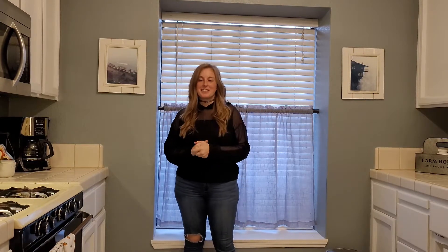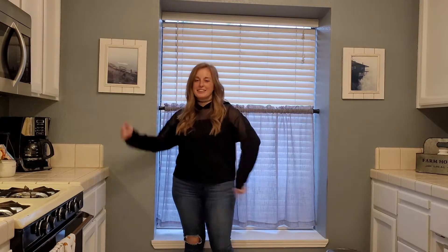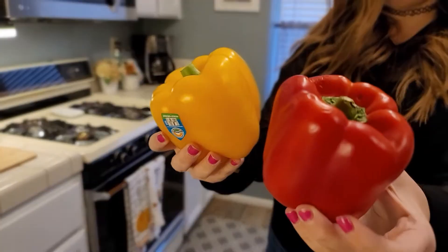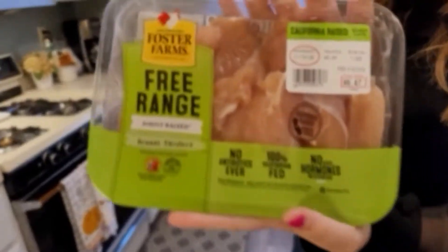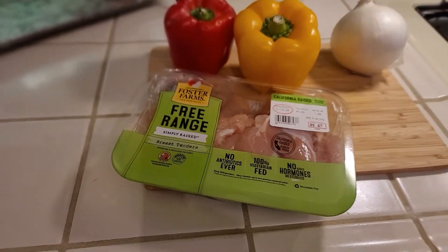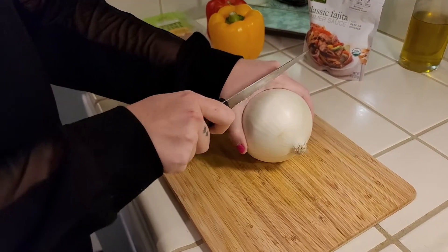I think we killed it on the intro — our little skit was rather silly. So today we will be making keto chicken fajitas. Let's get into the recipe. First ingredient is an onion, you'll need a red and yellow bell pepper, you'll need some chicken, and some fajita sauce.